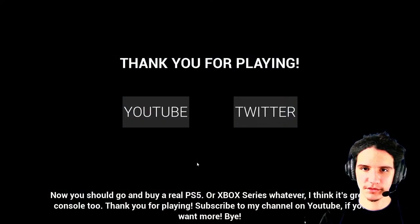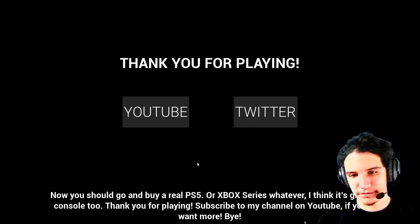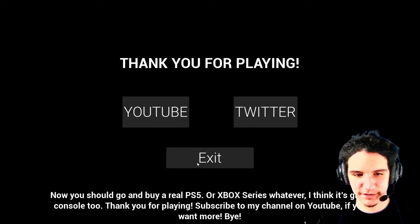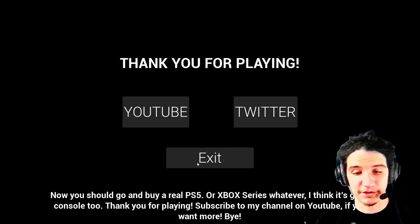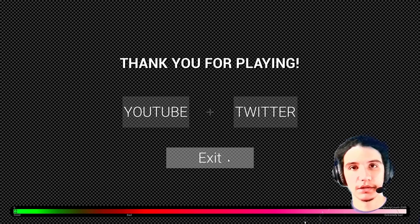Now you should go and buy a real PS5. Or Xbox Series whatever — I think it's a great console too. Thank you for playing. Subscribe to my channel on YouTube if you want more. Bye, until next time.